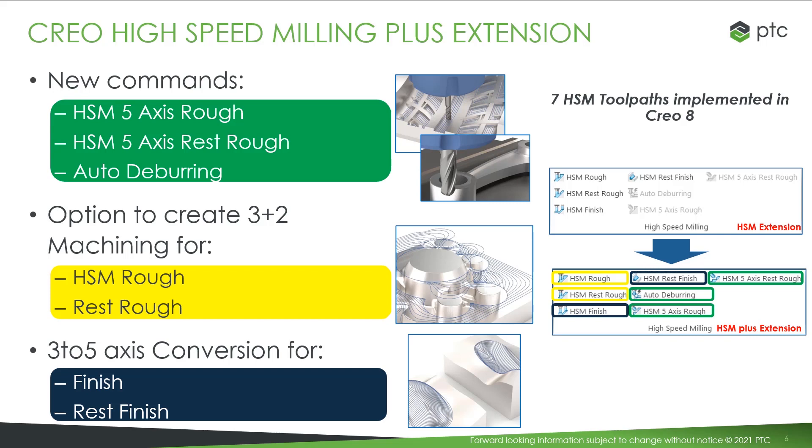Now, we have seven HSM toolpaths in CRIO 8. Three new commands — rough, resRough, and auto-deburring — and four additional toolpaths implemented as expansions to the existing 3-axis HSM functionality. Those are the 3-plus-2 rough and resRough, and a 3-to-5 conversion option for finish and resfinish.